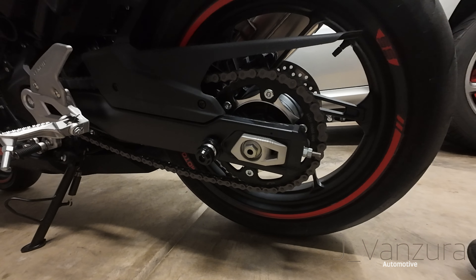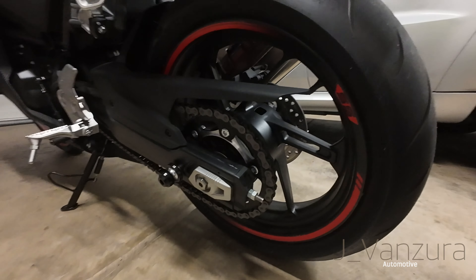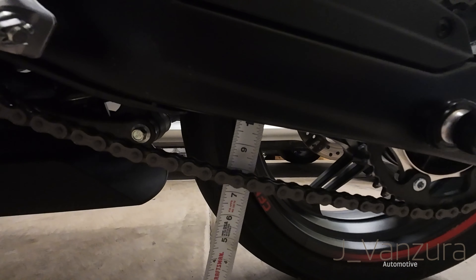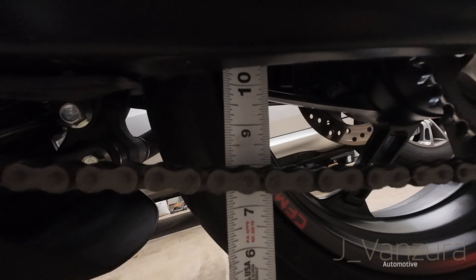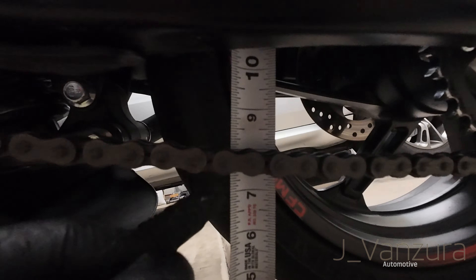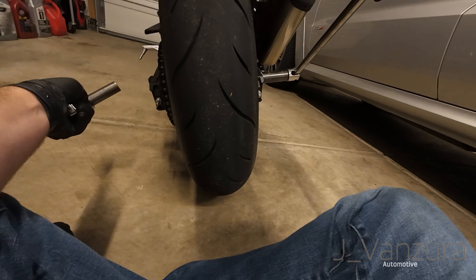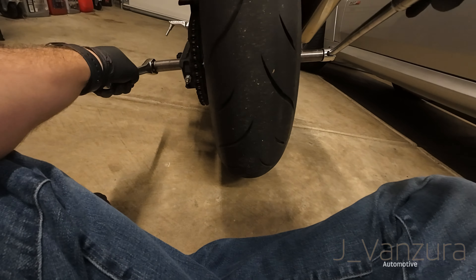We're going to get started. I already know that I'm sitting almost two inches of slack and you really only want about one. Let's check this real quick. As you can see I have the chain sitting right on the 8 inch mark and when I push it up we're almost all the way to the 10 mark — I'd say we're right at the 10 mark. So we definitely need to worry about this right now.